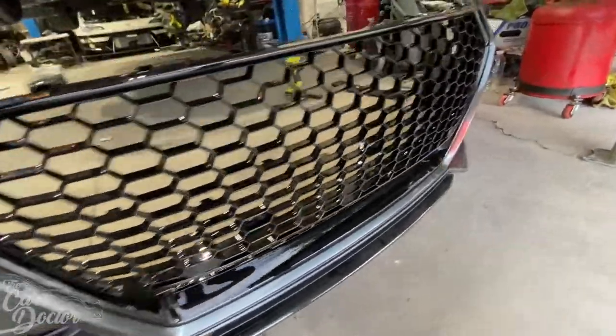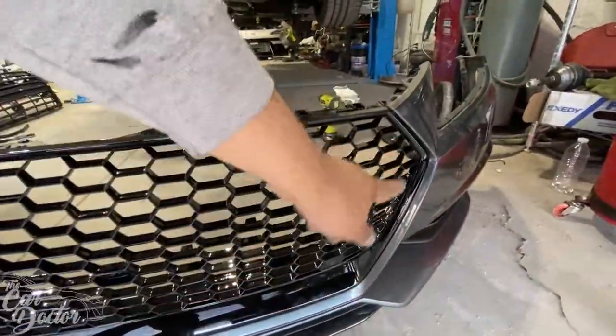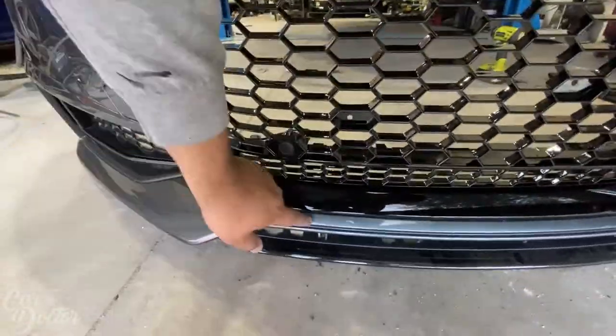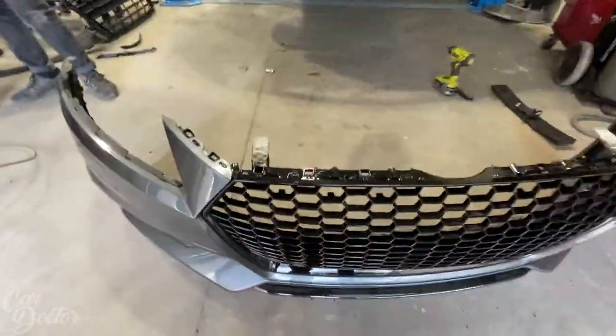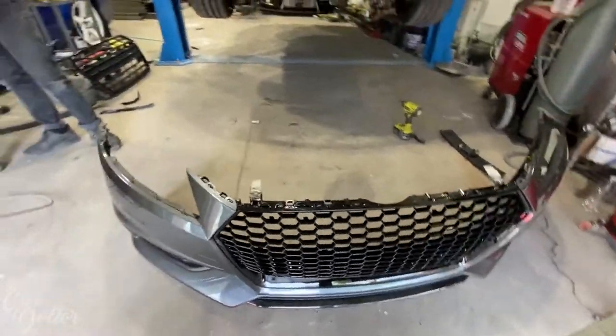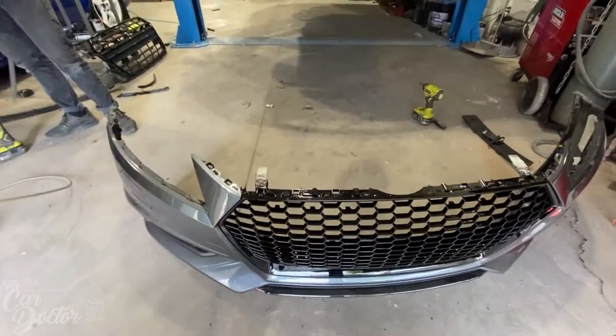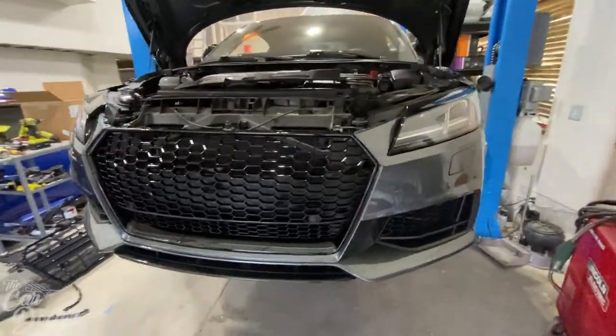It's looking super good — I'm excited about the fitment. The fitment came out great all the way around, and it clips in, which is exactly what I wanted. That was the biggest concern but we got it done. The grille's looking good, now let's put the bumper back onto the car.